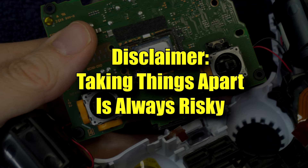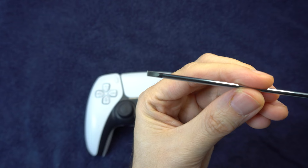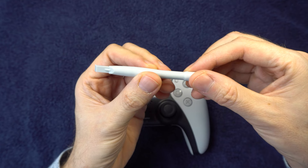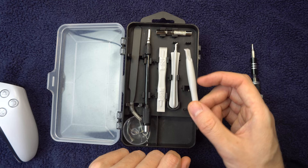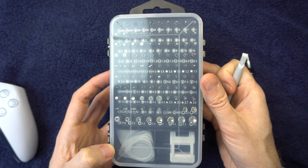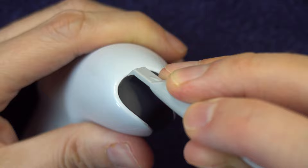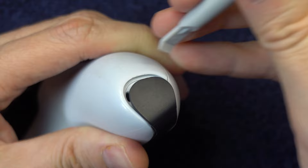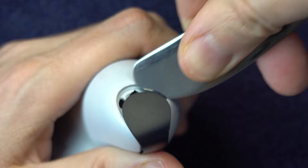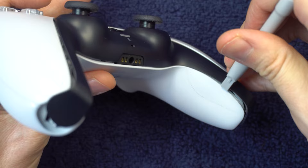You'll want to start by taking the black plate off. You'll need something to pry it off with — that could be a flathead screwdriver, a butter knife, or a prying tool from a repair kit. I'll leave a link in the description. You'll start with the handles and pry the plate off from there. If you're using a butter knife, don't use the whole blade — just use the end of it. Once you've got them unsnapped from the handles, work your way up toward the middle of the controller.